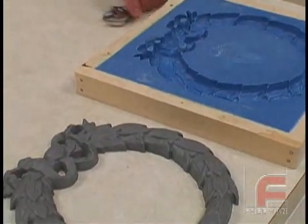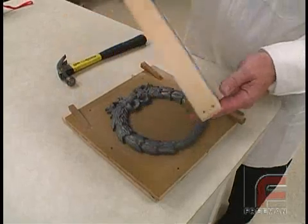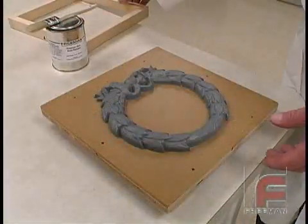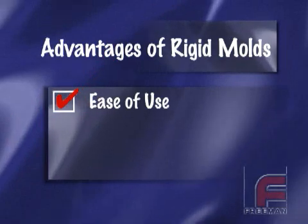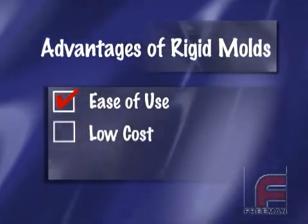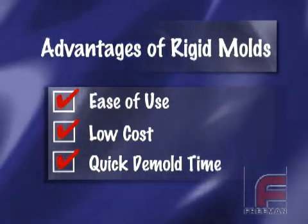Rigid molds are ideal for models with a flat side and no undercuts, where a negative draw can lock the model and mold together. To demonstrate the construction of a simple rigid mold, we're going to use our Repro-NS Fast Cast Urethane. Our model is made out of our Repro-1 Fast Cast Urethane. The three greatest advantages of using Fast Cast Urethanes to construct simple molds are ease of use, because of the 1-to-1 mix ratios and no vacuum degassing required, the low cost — lower than urethane elastomers or silicone rubber — and the quick mold times, usually just over an hour, enabling the construction of multiple molds per day.